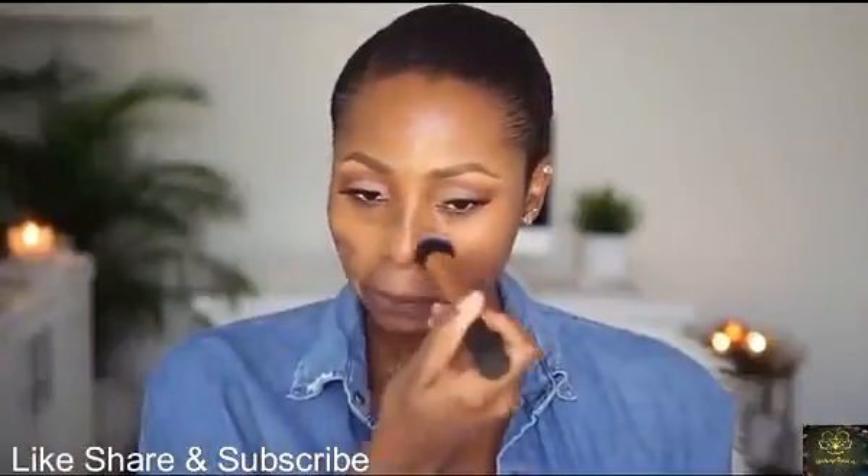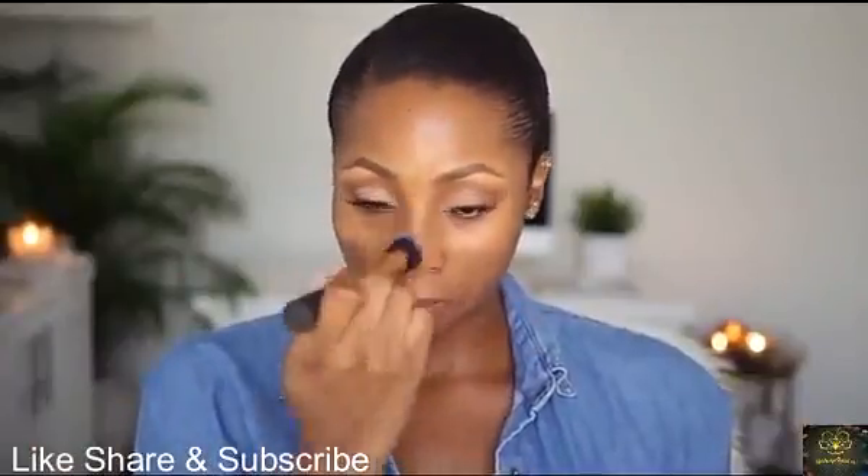I'm buffing it in with my Real Techniques expert face brush. I've been using this foundation a lot lately.